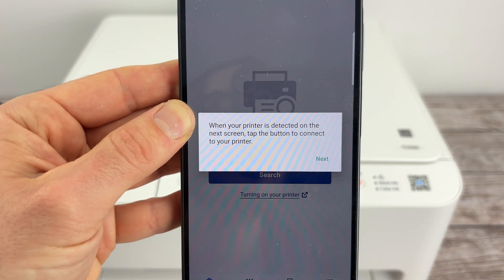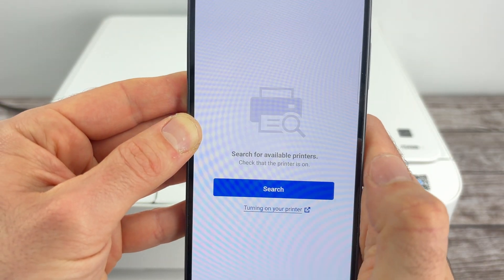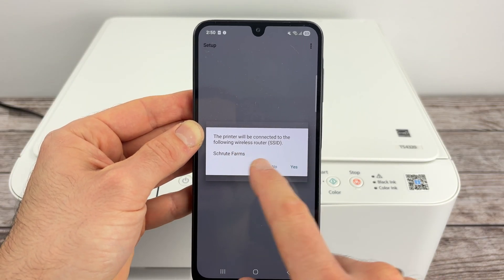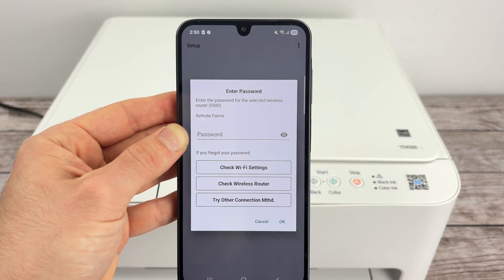Once you see this message, when your printer is detected on the next screen, tap the button to connect your printer and press Next. Over here, tap on Connect. The printer will be connected to the same router — the same Wi-Fi as your Android smartphone — so simply press Yes.